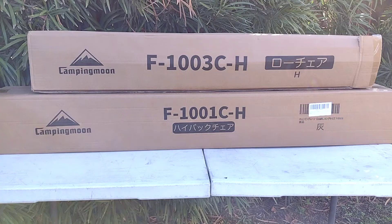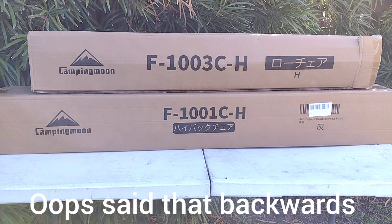Hey everybody, this is KP from KP Hobbies and today we're going to be checking out two camping chairs from Camping Moon. We have the F1001C-H and the F1003C-H. These are going to be the gray color canvas folding camping chairs. You have the low back which is the 1001 and you have the high back chair which is the 1003.